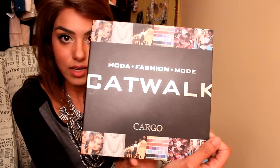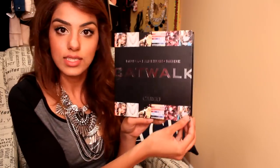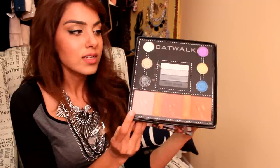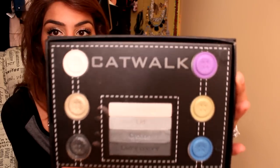The next palette is something you can no longer purchase, and I know you're wondering why I'm showing it — but it's one of my top five favorites. It's by Cargo and it's their Catwalk palette. It's beautiful — it opens up like a book, has magnetic buttons on the side so it closes very nicely and firmly. On the inside, the eyeshadow colors are designed to look like buttons, which is really cute.